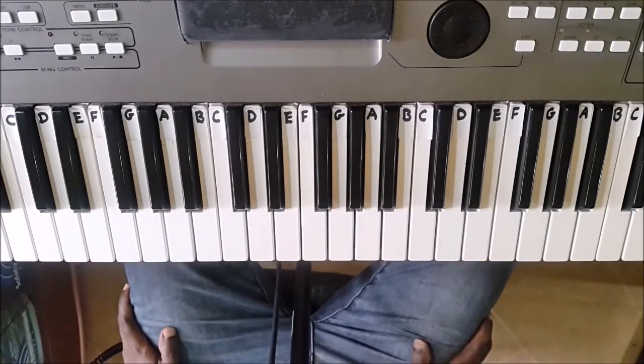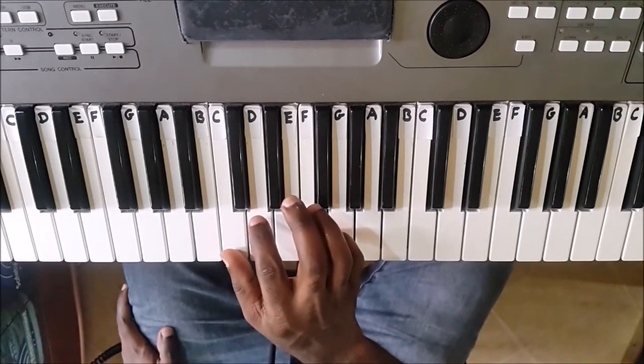Okay, let's take a look at the scale with the right hand first of all. Right hand.